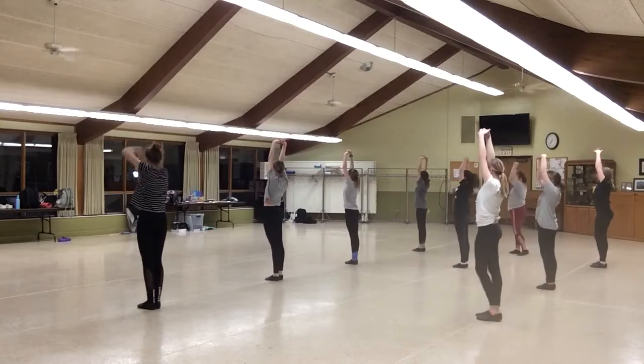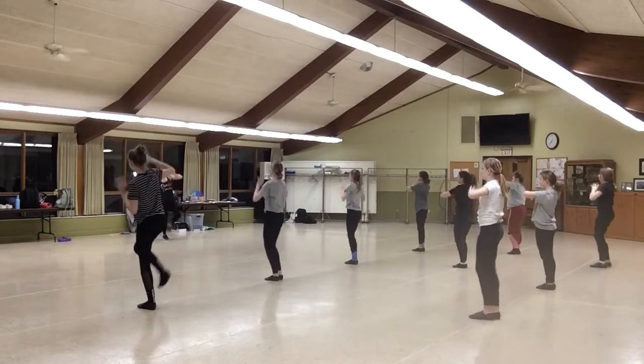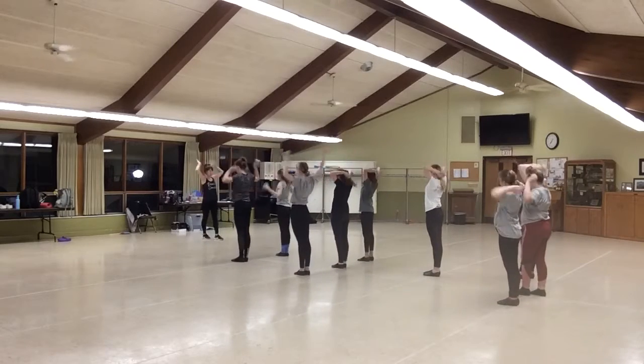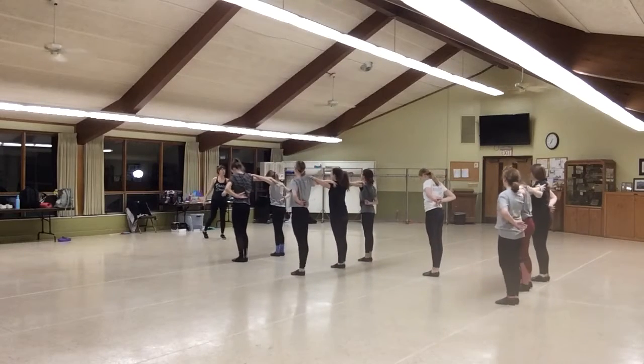1, 2, 3, 4, peel it, 5, 6, 7, 8. Whoop, whoop. 1, 2, 3, 4, 5, 6, 7, 7, toe, toe, toe.